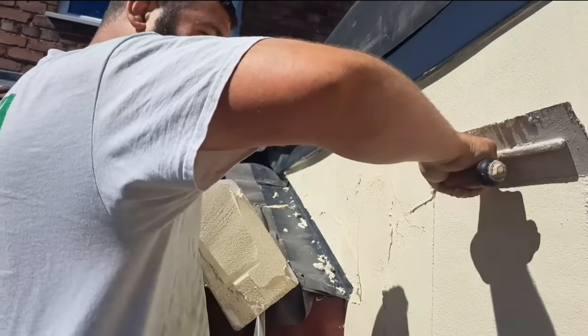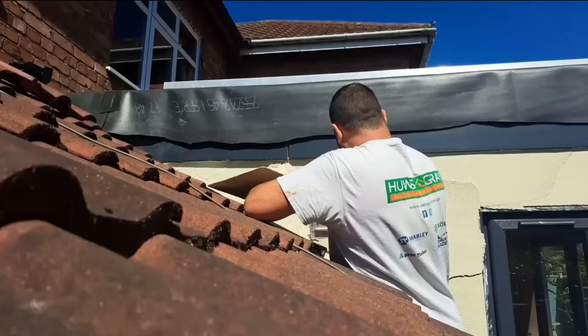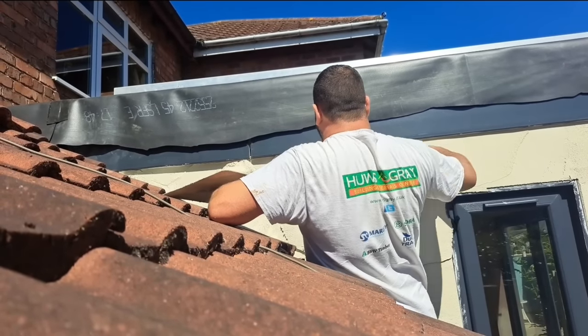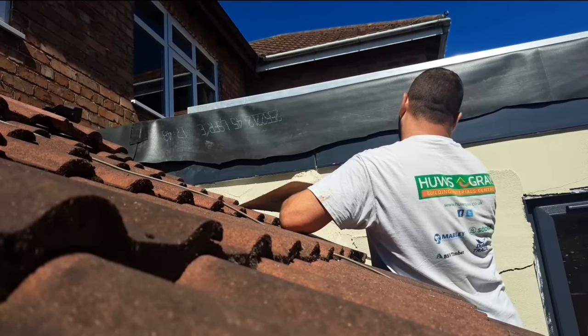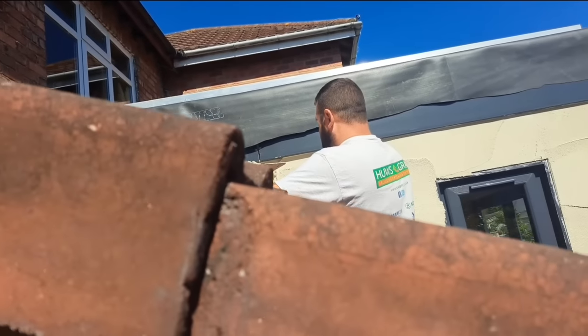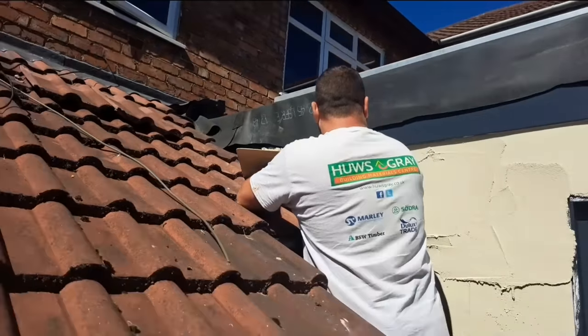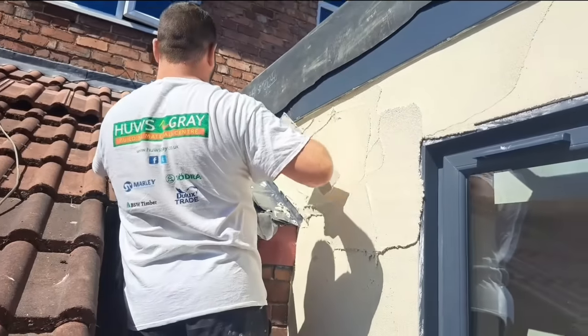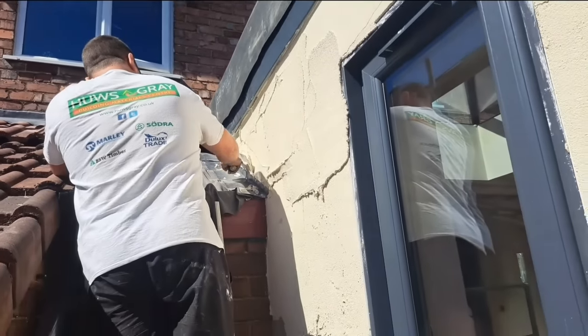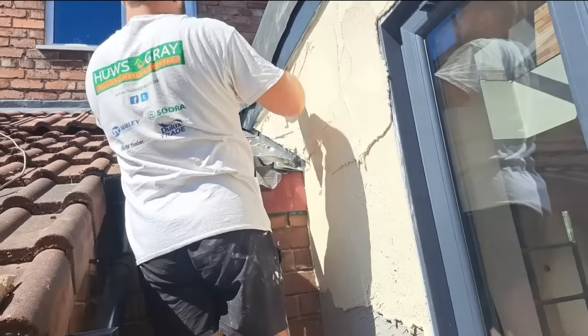Let me tell you what I really enjoyed about this job — I'm working outside on this orangery stroke conservatory build for the window firm I do work for, but inside the house is being renovated and there were another two plasterers in there, Jeff and Mark, older fellas in their 60s. I'll tell you what, we didn't half have a laugh with them — they were absolutely spot on. The old boys are ace.